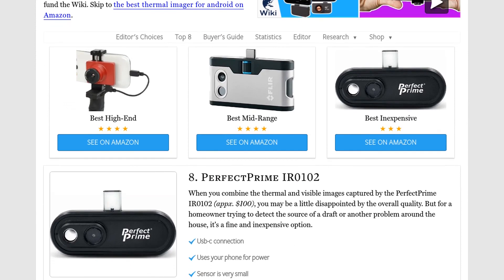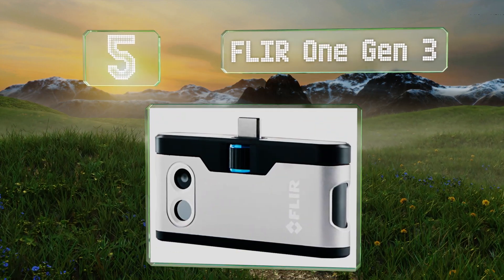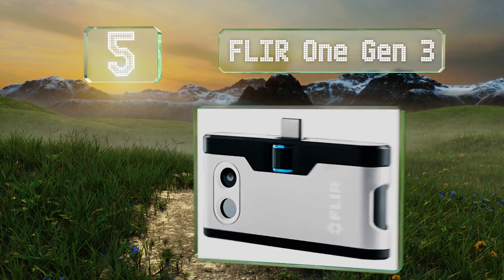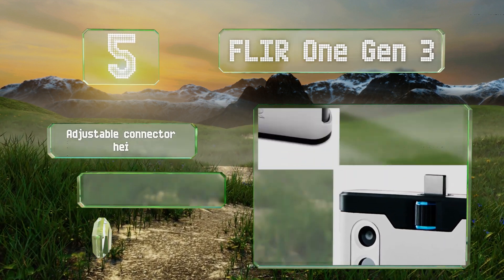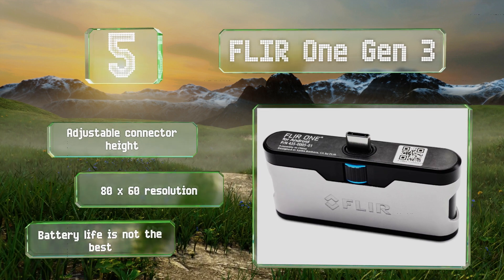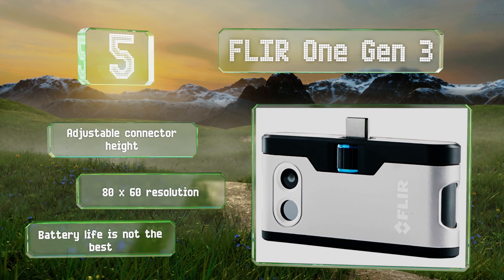At number five, the FLIR One Gen 3 uses two cameras — a Lepton thermal module and a traditional visible light sensor — to capture crisp, high quality images. The companion app is very versatile, allowing you to take panoramic shots or time-lapse photography. It offers an adjustable connector height and an 80 by 60 resolution, but its battery life is not the best.